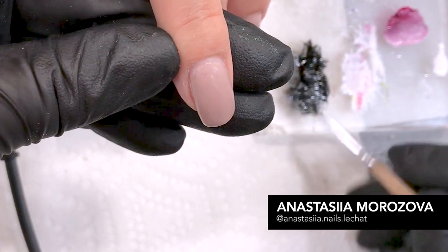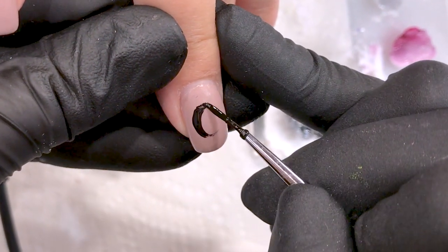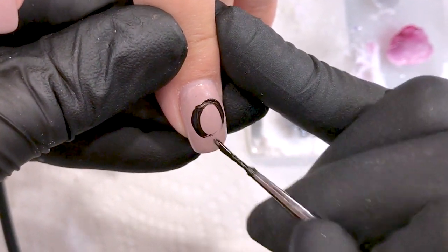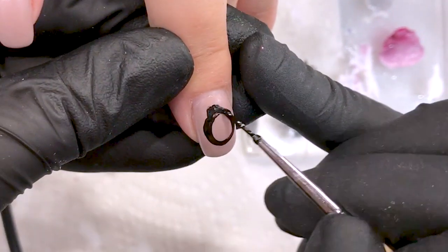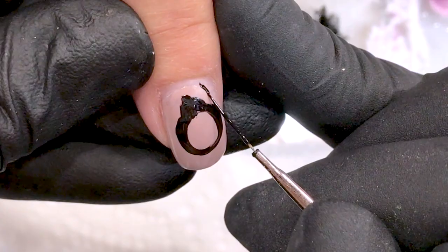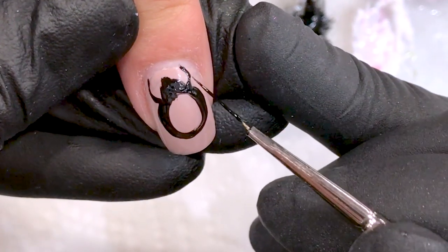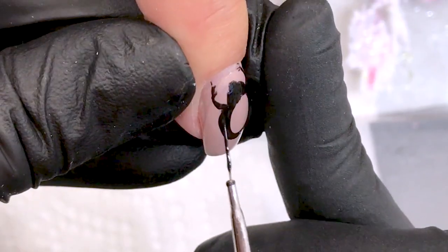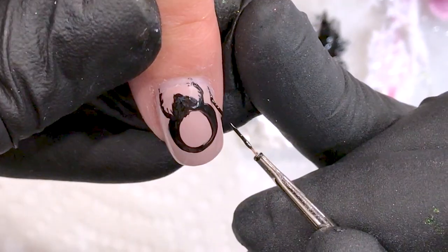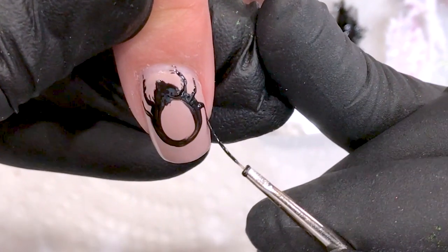I put my brush in a black gel polish right now and I need to make a contour of my back. I make a circle for a head. When I'm doing the hands in the beginning, close to my body, it's more thicker, and at the end I'm doing small lines. I think six hands is okay enough.